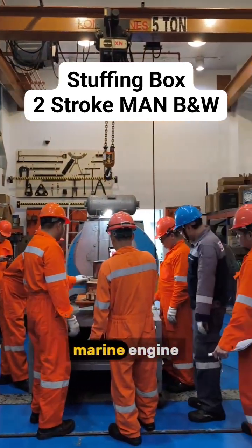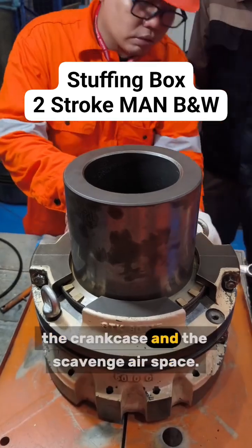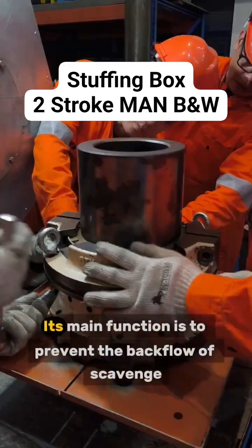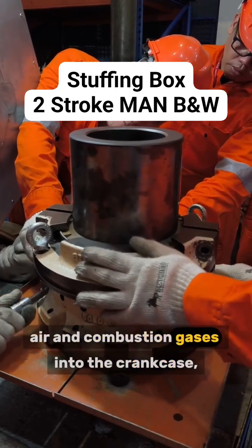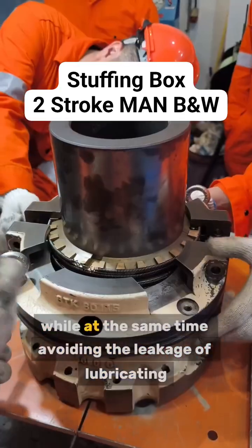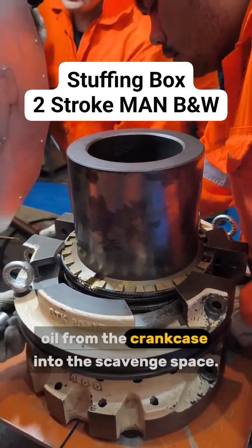The stuffing box in a two-stroke marine engine is a very important component located between the crankcase and the scavenge airspace. Its main function is to prevent the backflow of scavenge air and combustion gases into the crankcase, while at the same time avoiding the leakage of lubricating oil from the crankcase into the scavenge space.